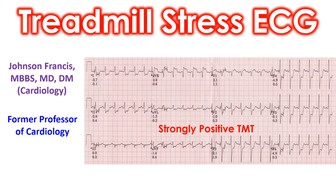Ideally, the treadmill test is done in a basal state so that the process of digestion of food and the consequent increase in cardiac output does not interfere with the assessment.